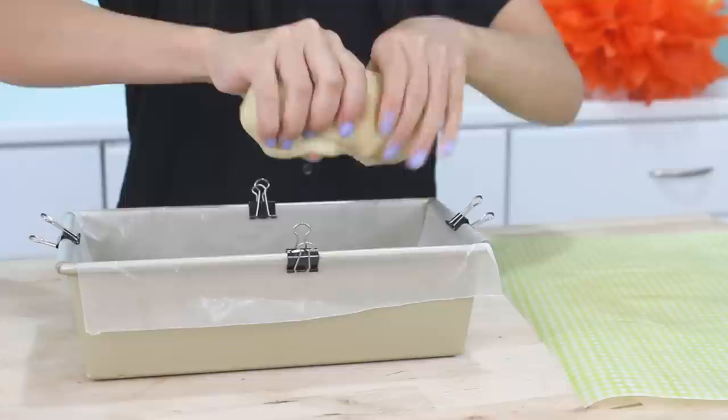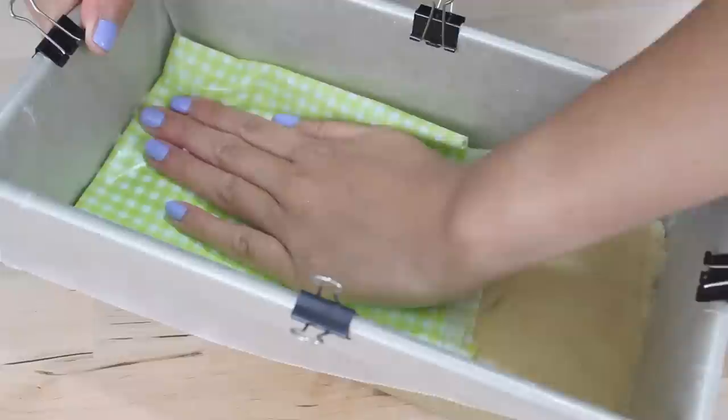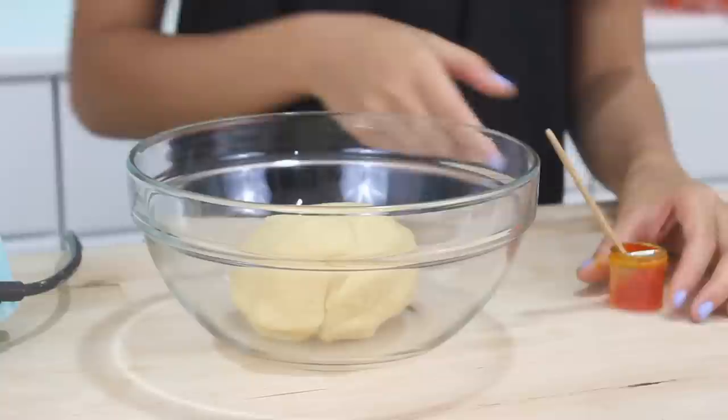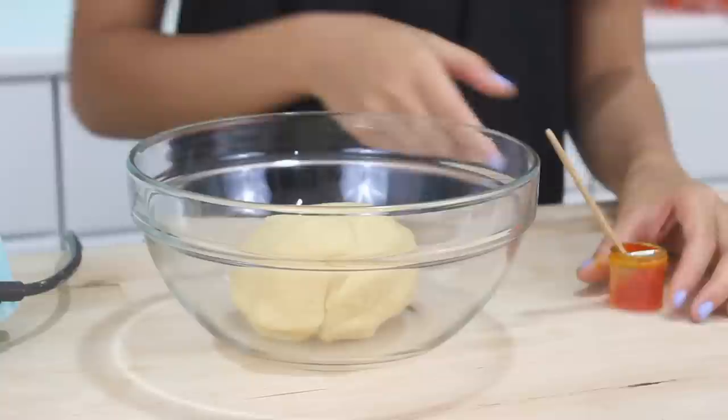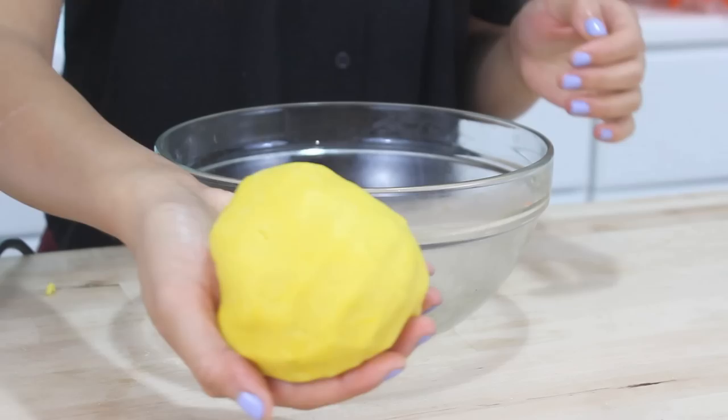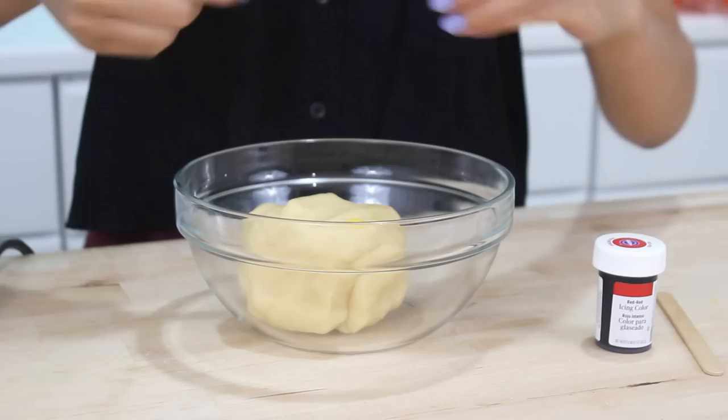Now I'm going to take the dough and just squeeze it out so it fits the length of the pan. Then I'm going to use my fist and kind of punch down the dough. I also like to use some parchment paper to get it really nice and flat. Now I'm going to take another third of dough and color it yellow with some yellow gel food coloring. I like to use the hand mixer to start this so I don't get food coloring all over my hands. Once you have a nice yellow color, go ahead and set that aside.